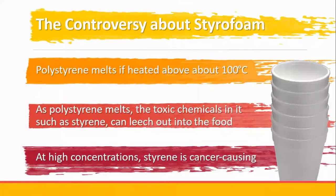The controversy is that polystyrene melts if heated above 100 degrees Celsius. At that point, the toxic chemicals in it, such as styrene, can leach out into the food. Styrene is cancer-causing, so the question is whether we can use styrofoam for microwaving food.